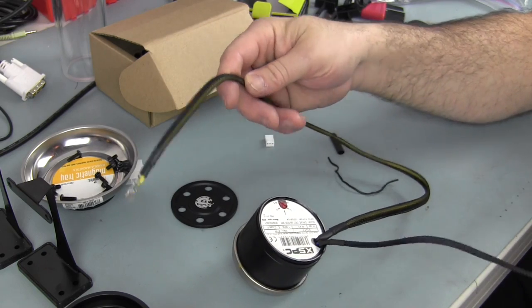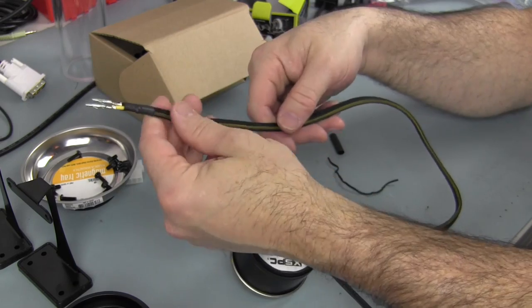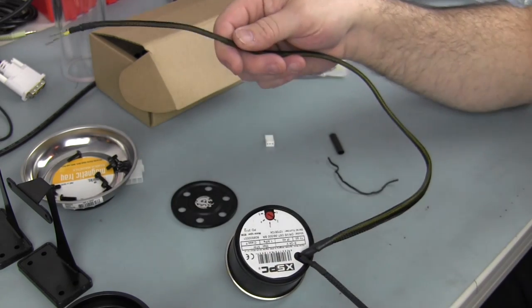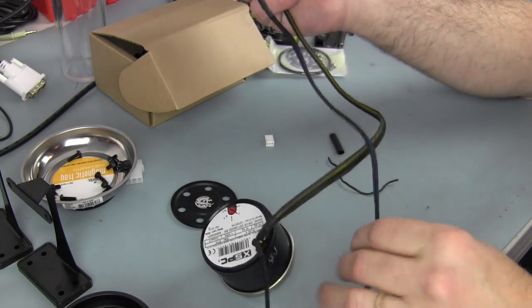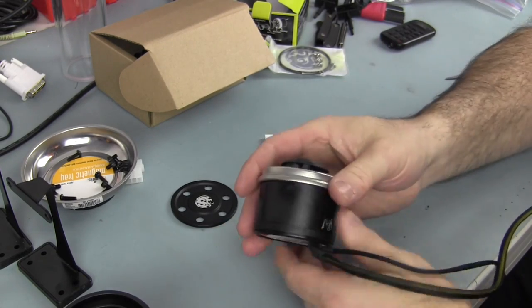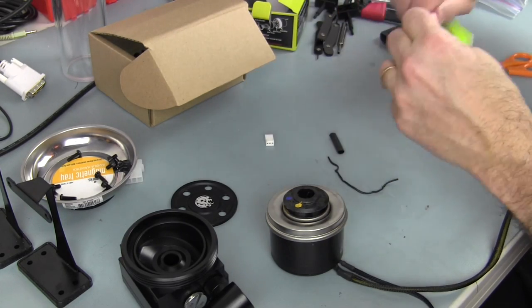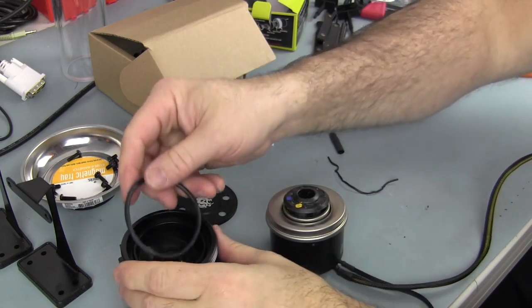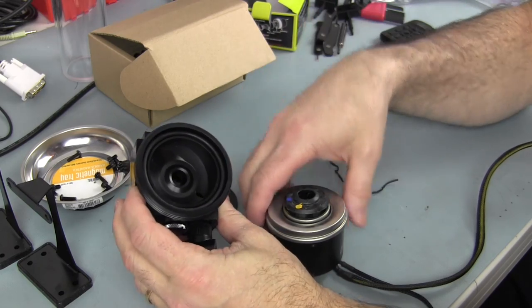We have the sleeving on the cable now. This pump is going to be going down with the cables out the back. That one little blue wire is very tiny. So we have the pump and we need to get the o-ring — we lay the o-ring inside the pump top.